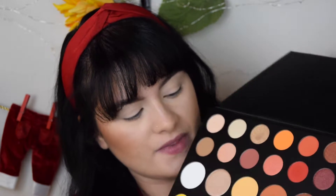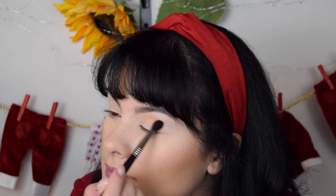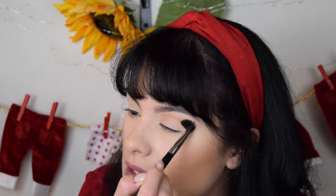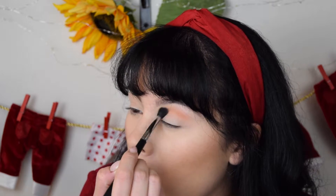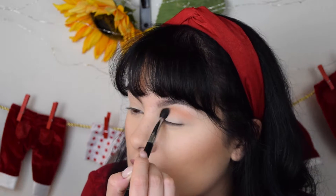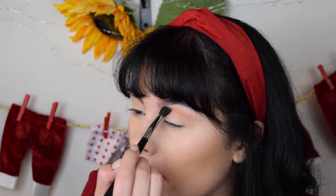First step, I'm going to use this color and then this color, blending it in the crease to deepen up my crease. Let's start with the lighter one. I'm using a blending brush that is not too big, but this is just because my eyes are not too big — it depends on which kind of eye you have. This one is perfect for me and I like this color too.